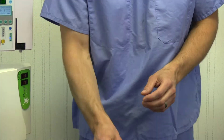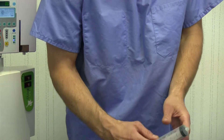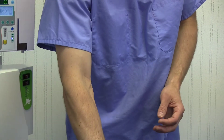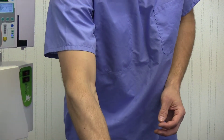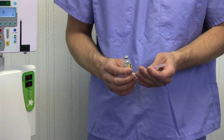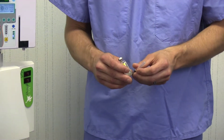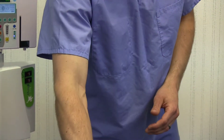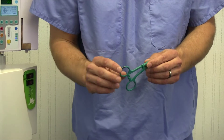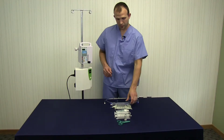An 18 gauge hypodermic needle will be necessary — the gauge isn't critical but that's a good size. You'll need a couple of syringes: one for ozone, one for drawing blood and mixing it with your saline. An anticoagulant is helpful — you may or may not choose to use that; this is heparin, you can use whatever you prefer. This is an insulin syringe that we use to draw the heparin before inserting it into the larger syringe. This is a plastic hemostat, which is also helpful. So those are the products you will need to do a therapy.